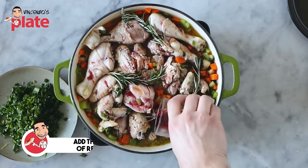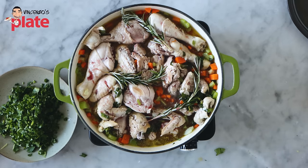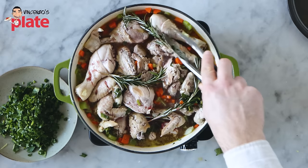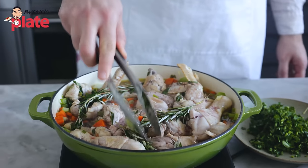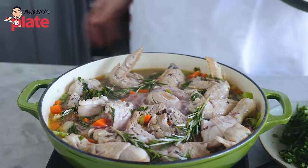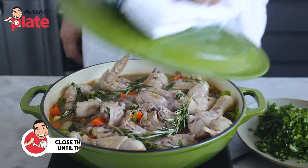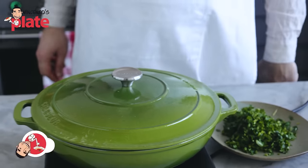Don't worry if you don't drink alcohol — the alcohol in the wine is evaporating. If you don't want to use wine, maybe use chicken stock or just use water. But the wine is such an important ingredient for this recipe and it will evaporate very soon. I'm covering this again and letting it cook until the wine evaporates.